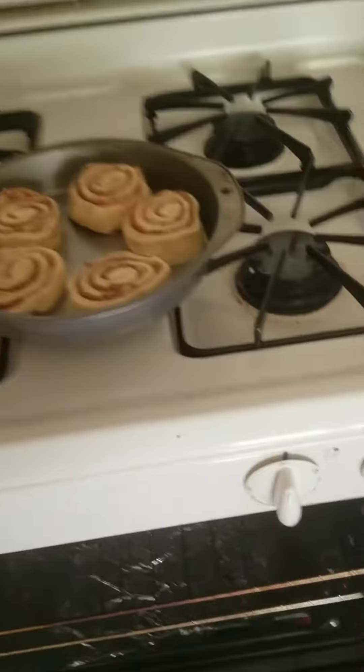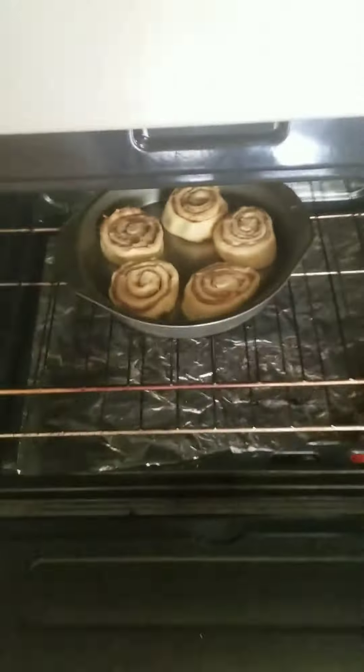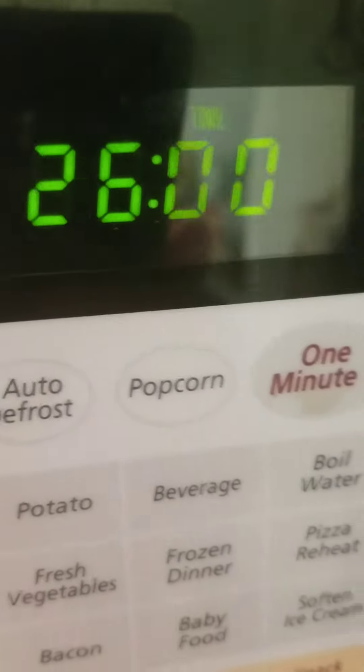The oven says it's ready, so it's time for these puppies to go in. Ooh, that's hot. Ooh, that's super warm. Whoa. Alright, put her in without hurting ourselves. There we go. Alright, you behave now.